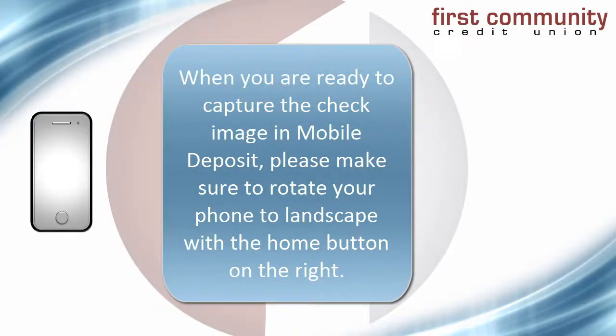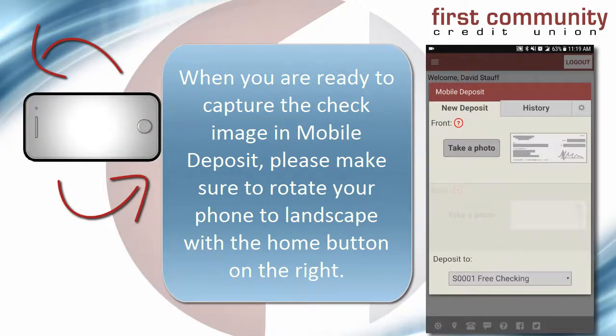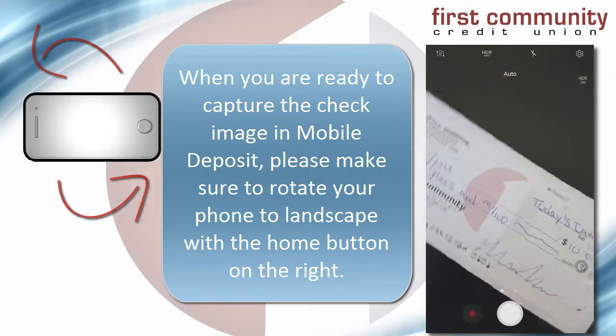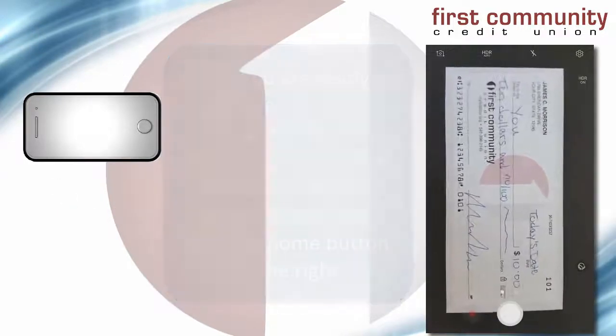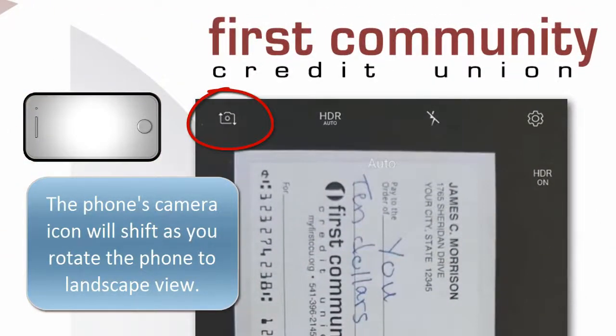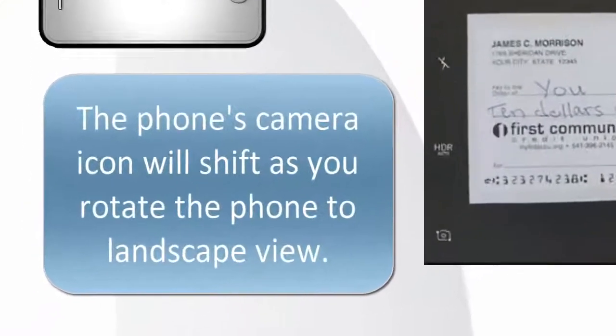Once you've chosen your background, you're ready to log in to Mobile Deposit and capture the image of the check. Now rotate your phone to a landscape view with the home button on your phone to the right. This will ensure that your image is positioned appropriately and ready to be cropped. You should now see your phone's camera position icon rotate as well, which will indicate that you are in landscape mode.